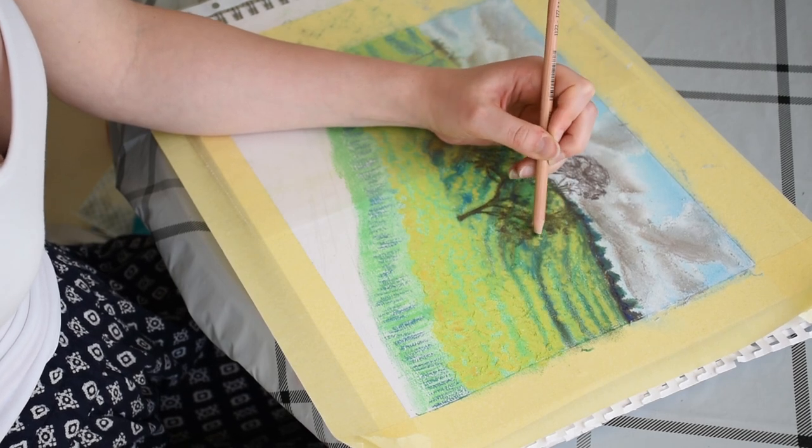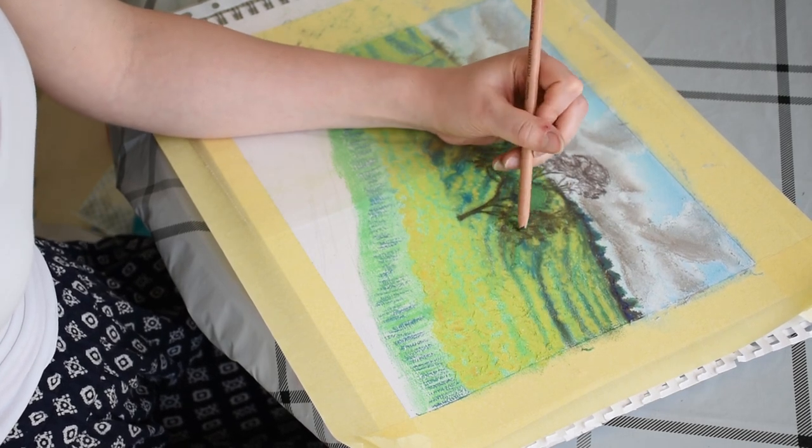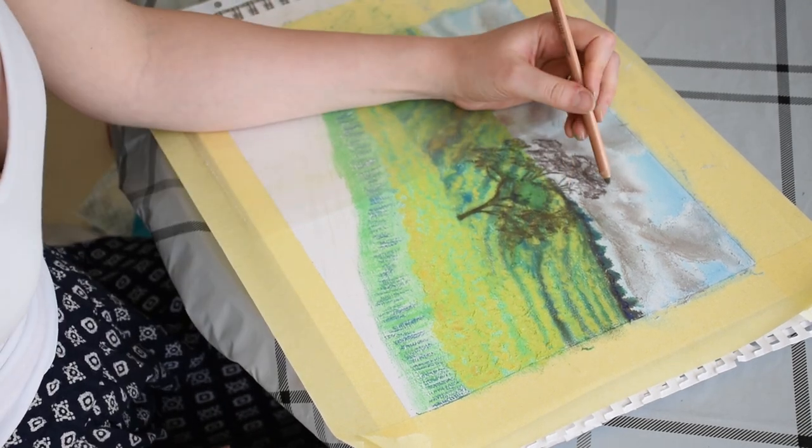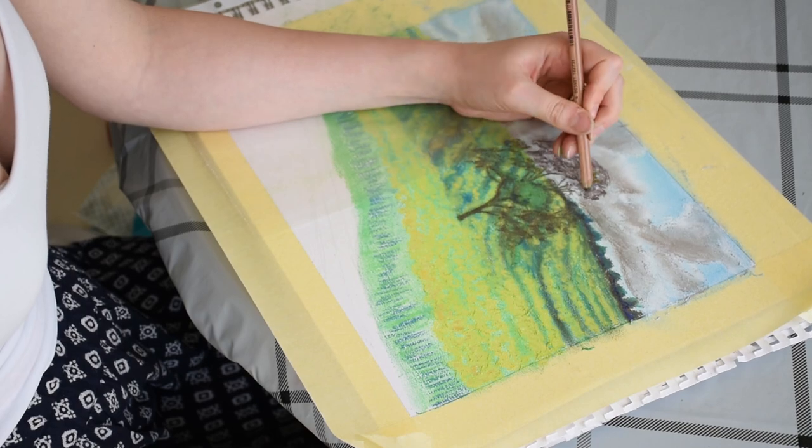Next, I'm applying some medium brown and dark tones to the darkest areas of the tree. This will add a great sense of contrast and shadow to the tree.